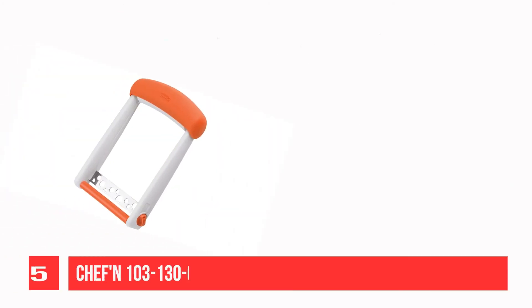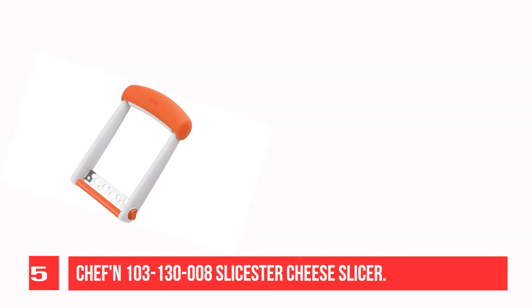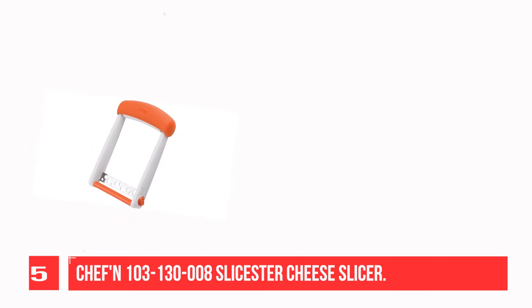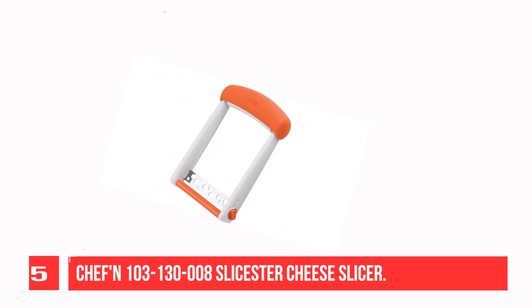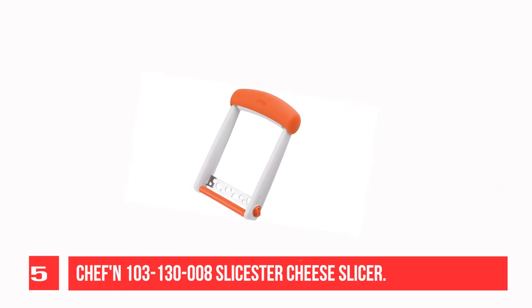Recommendation number five: Chef'n 103-138 Slicester Cheese Slicer. This product is great for semi-soft cheeses and creates perfect slices for burgers, sandwiches, cheese platters, and more. The Slicester offers three thickness settings by adjusting the side dial, is kid-friendly with a blunt stainless steel blade.